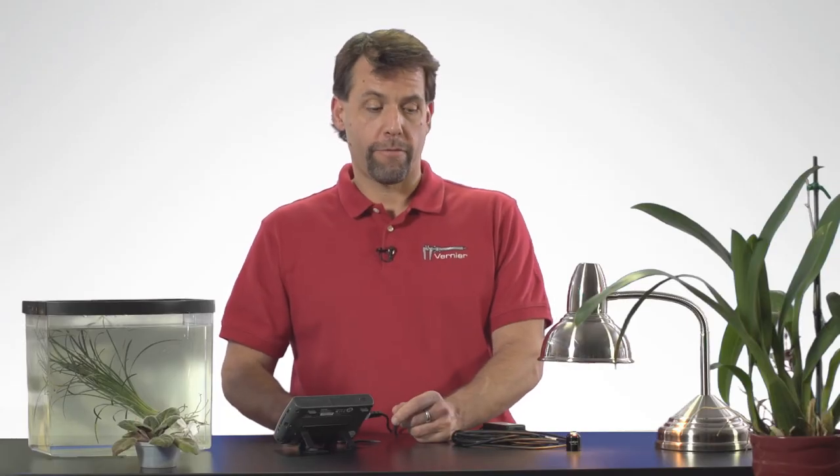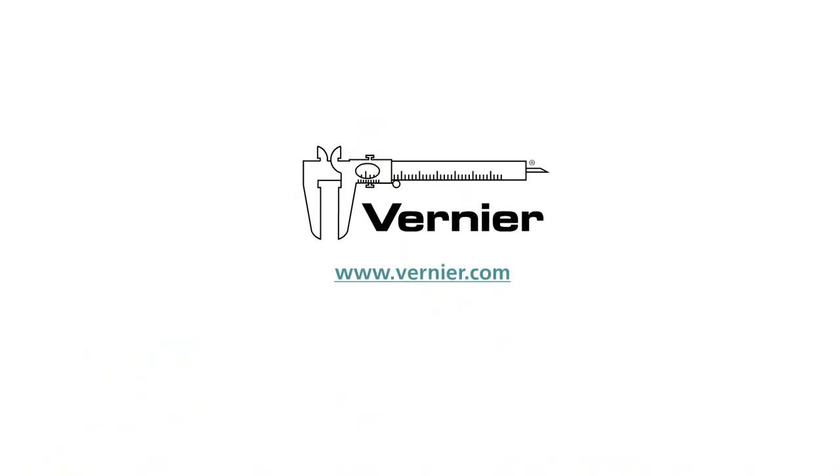And that's it. For more information about the PAR sensor or other sensors from Vernier Software and Technology, just visit us online at www.vernier.com.